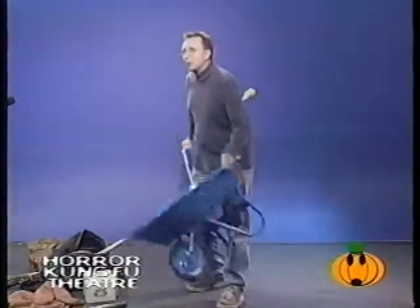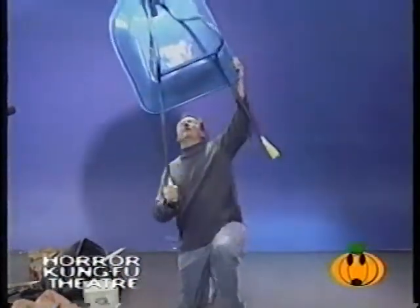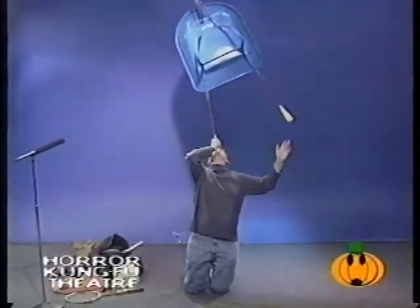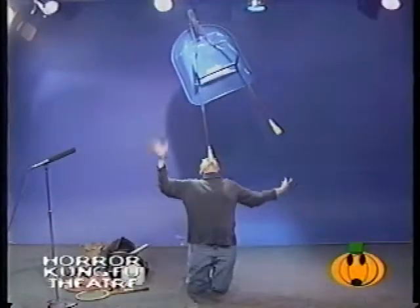Alright, here we go. Big trick. Balancing the big blue wheelbarrow on my face. Here we go. Balancing the wheelbarrow on my face while I'm on my knees. Get ready. Balancing the wheelbarrow on my face.